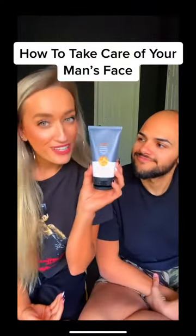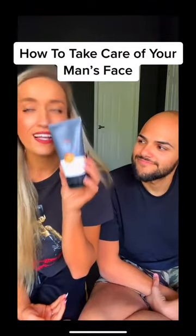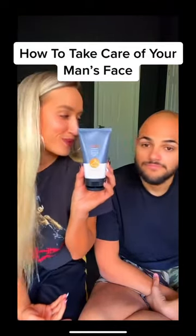First, we're gonna be trying out this powerful cleanser and it basically stimulates the skin, exfoliates the skin, cleanses, hydrates, and tones. So here we go.